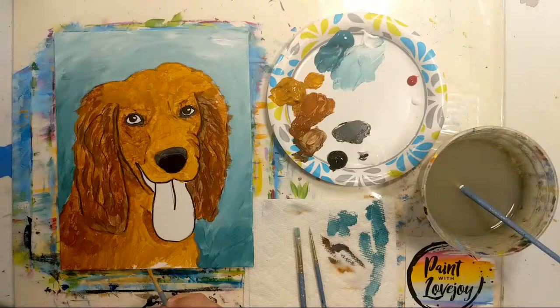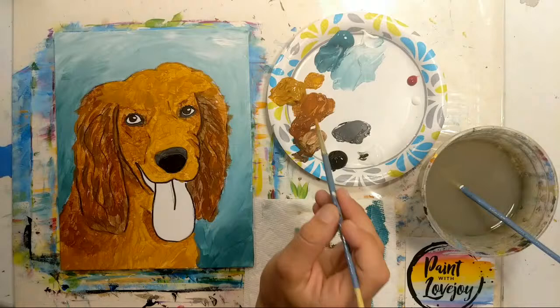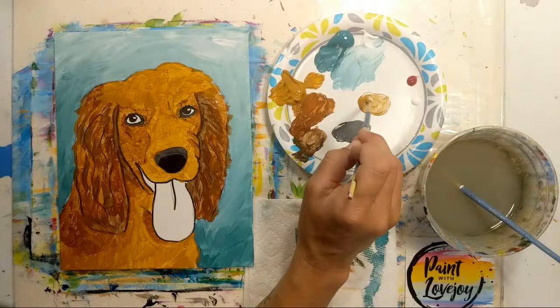For the demos I've been doing, Fridays have been premieres of an edited video, which I enjoy because I can answer questions with more focus since I'm not painting at the same time. Saturdays and Sundays are live demos. So we're going to make a light tan — pulling some of that raw sienna aside, now we'll add some white.